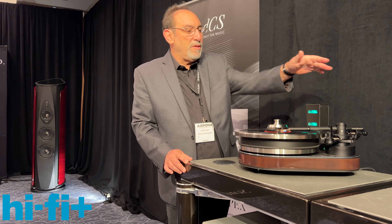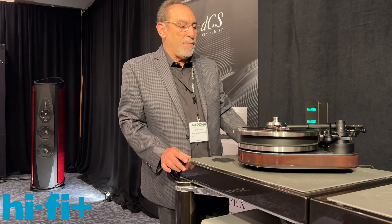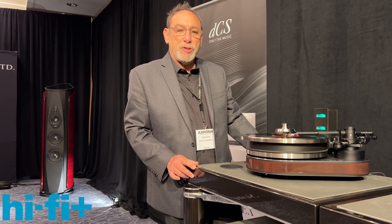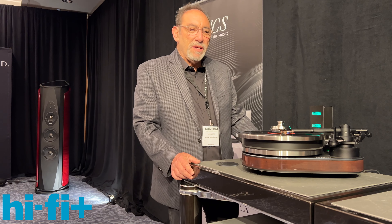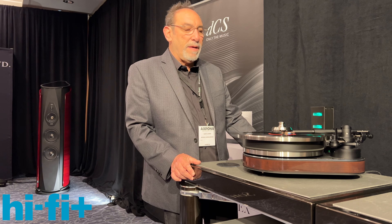We couple this with the Universal 9 tonearm, but we do a special version for the Reference Jubilee. It's internally wired with silver wire and then terminated with a DIN connector, so you can use any high-end tonearm cable of your choice.